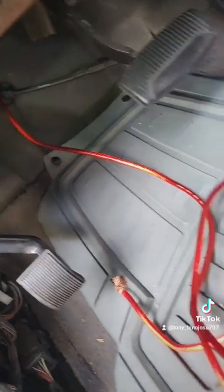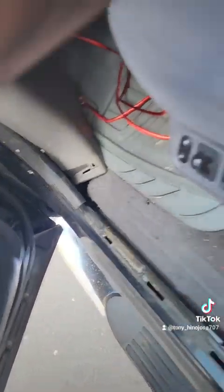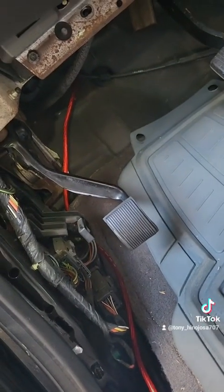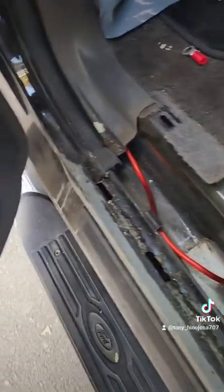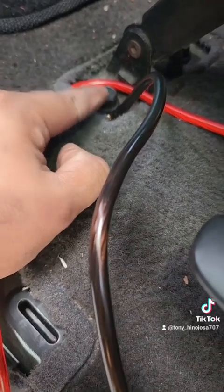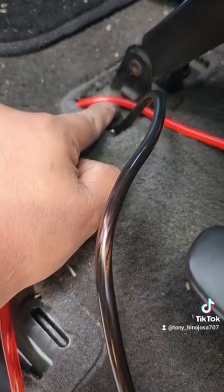To run it under your carpet, just remove the trim on the inside. Run it through the grooves — I ran it through the driver's side inside the trim. I put my ground cable to a bolt that runs to the frame. Scratch up the surface to expose bare metal and get good contact with the ground. So I ran it from the dash to the driver's side, under the carpet and under the trim.